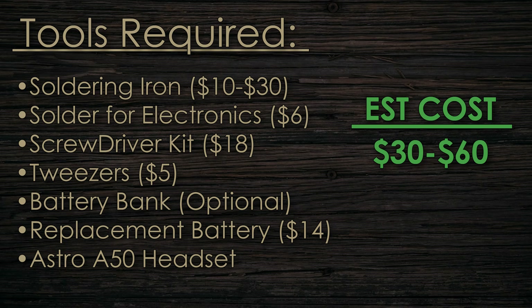And lastly, you're going to need the replacement battery itself, which is fairly cheap. After all these tools, the total cost really depends on what you already own. If you have everything except the replacement battery, it could be a very cheap and efficient job. Otherwise, I'd say budget between $30 and $60. I'll have links in the description for all the tools I used.